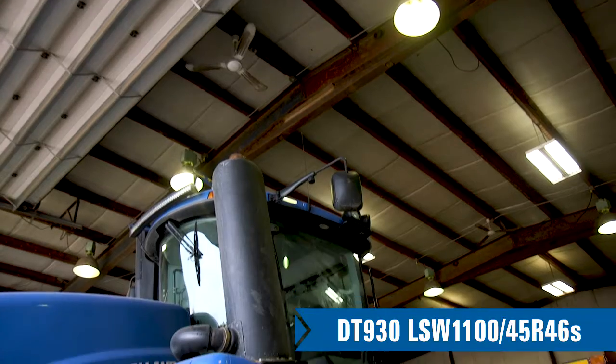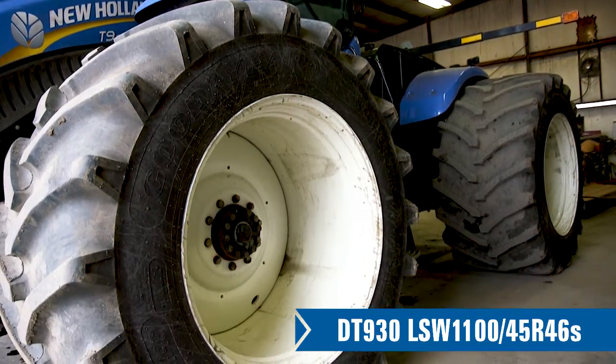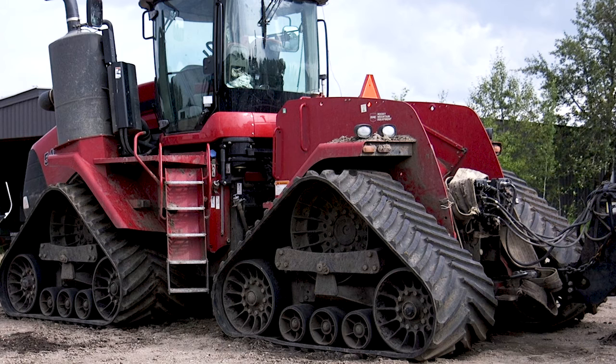I saw it on YouTube a bit and thought I'd give it a try. Ordered the LSWs in the wintertime and had them ready for spring. I wanted to put them against my track machines and see if they were as good as they said, because I was nervous. I didn't think it would keep up the way it did, that's for sure.